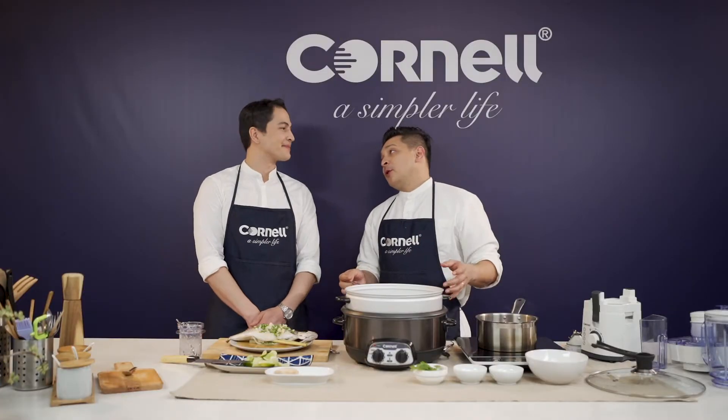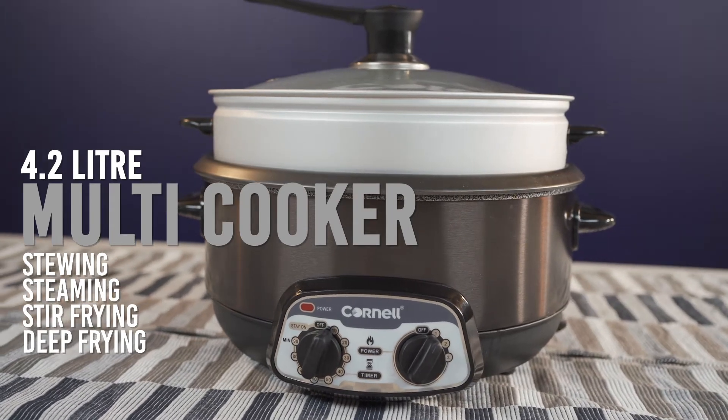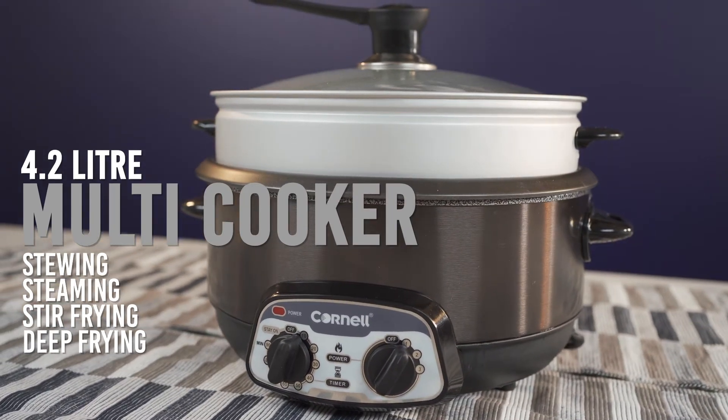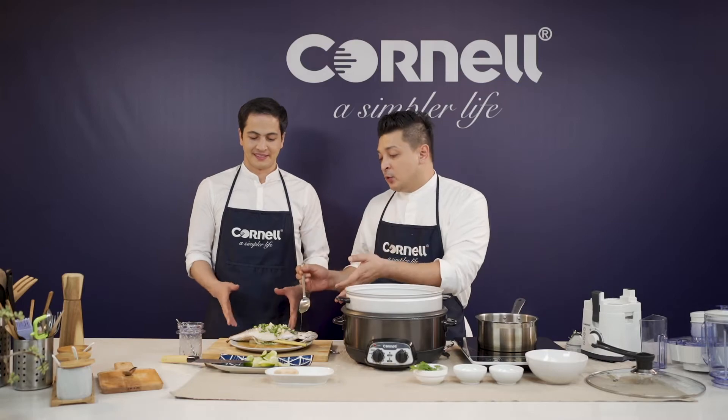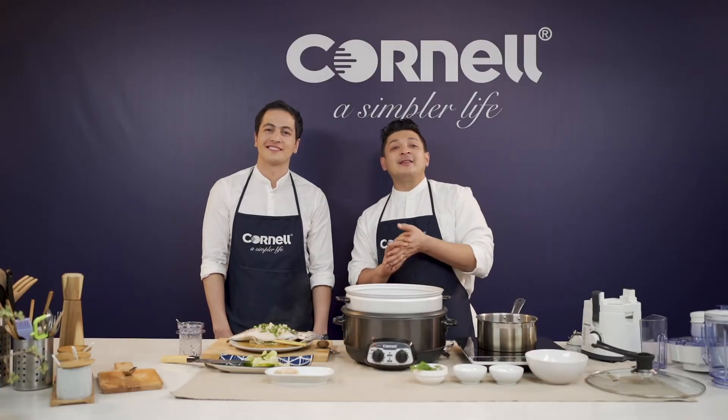Another simple yet fancy dish done with our Cornell appliances. We used the Cornell 4.2-litre multicooker, which comes with a one-year warranty and has the stewing, steaming, stir-frying, and deep-frying functions — and we have steamed a beautiful fish. I can't wait to taste it. Let's plate up — we'll be right back after this with Simply Fancy with Cornell.